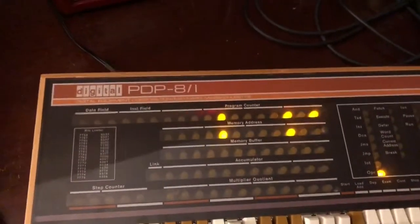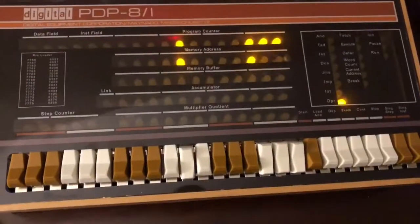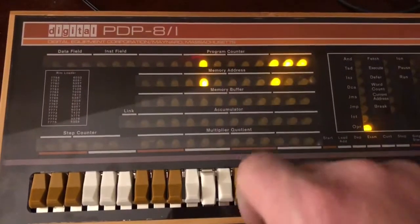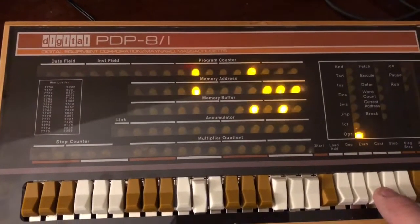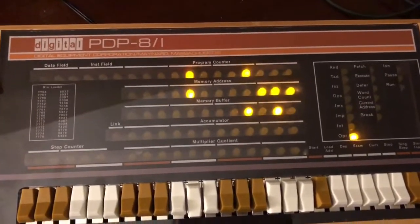We added four plus six which is ten, which is 12 in octal. Press Load Address and Examine to see what's there — I should get one on and then that one on for twelve. There it is! I just went back and changed the numbers, and now we have a very very inefficient calculator.